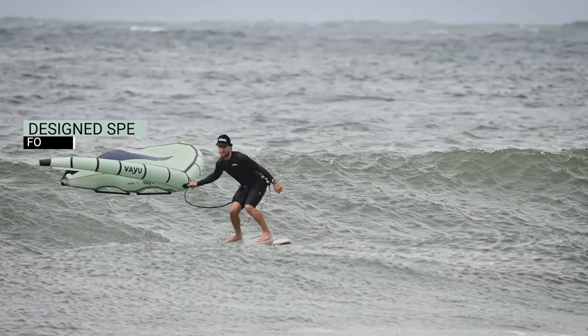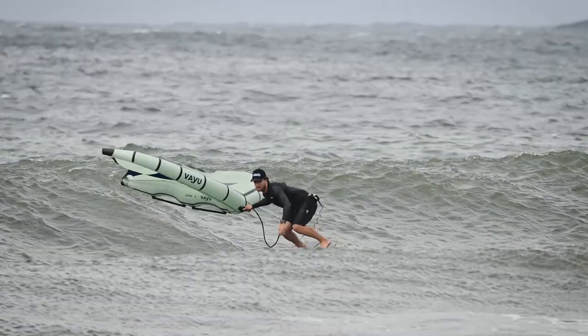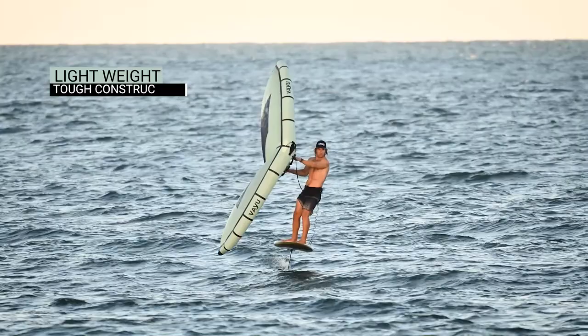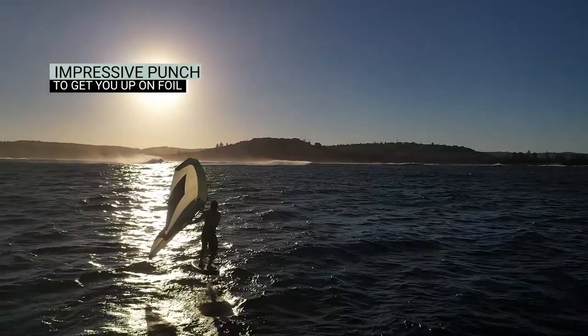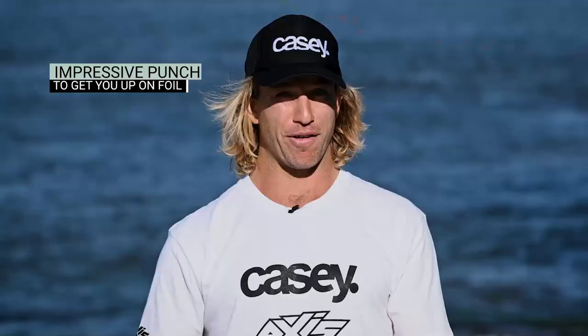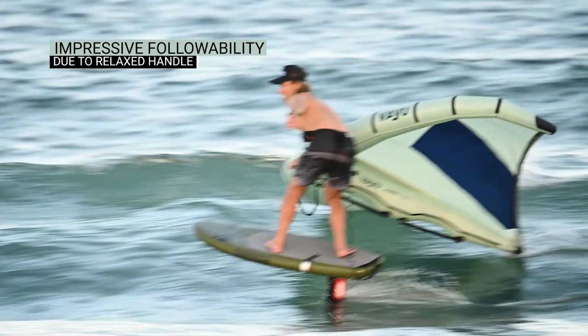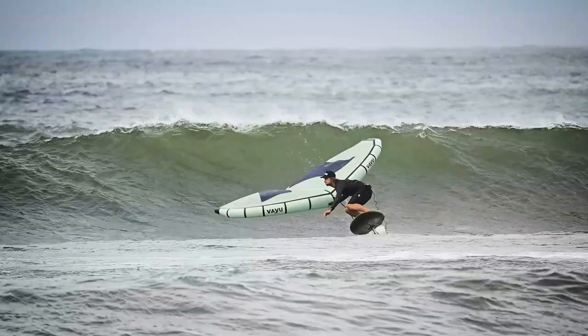First thing, it's got to be light. Second thing, it's got to have punch and guts to get going in those gusty lull conditions in between the waves. And thirdly, it's got to follow you really well. So if I'm going along, I want it to be able to follow me and not flip and twist out of the way all the time. For me, the Aura does exactly that.